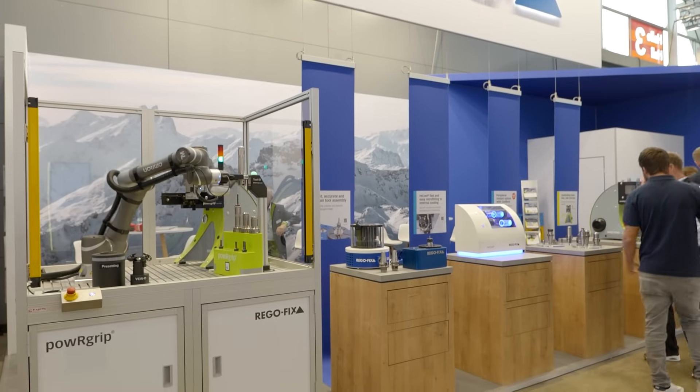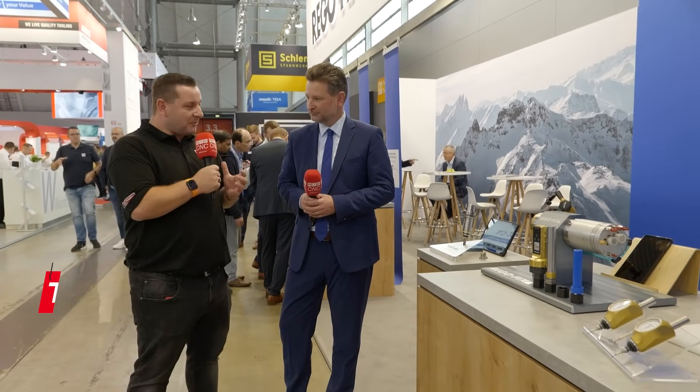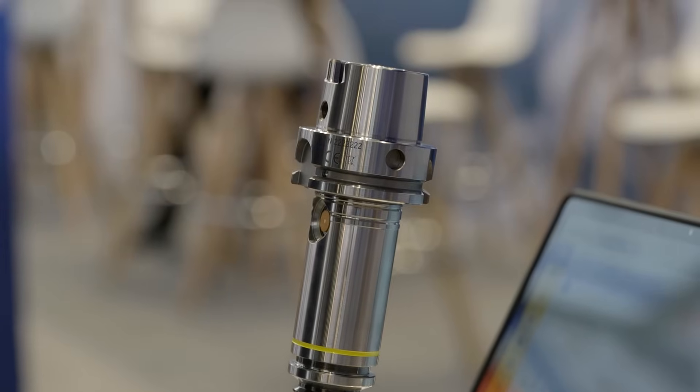We're here on the RegoFix stand at AMB and it's the first time we're going to see a world premiere. So Pascal, what are we looking at on your stand today? Well, first of all Tom, thanks for coming by here at RegoFix. Always a pleasure to have you here, especially when we have such an important novelty — a world premiere actually — here with the new RegoFix Tool Viber. Tool Viber is our first sensory tool holder.